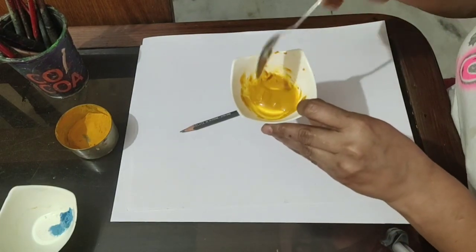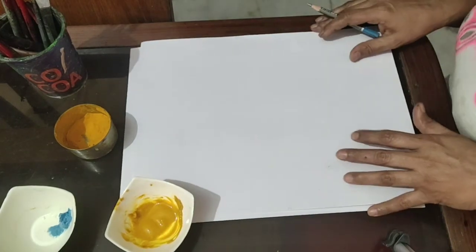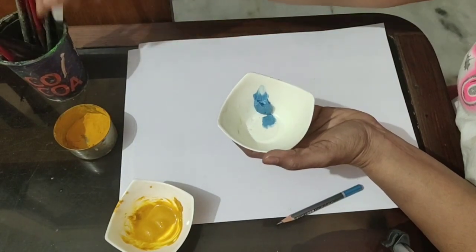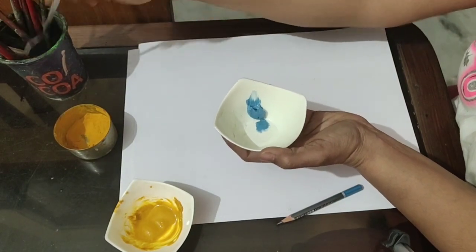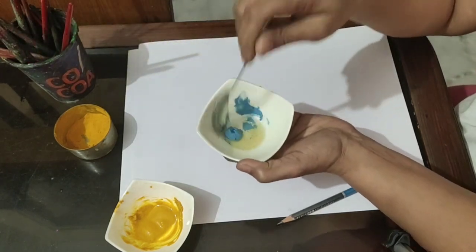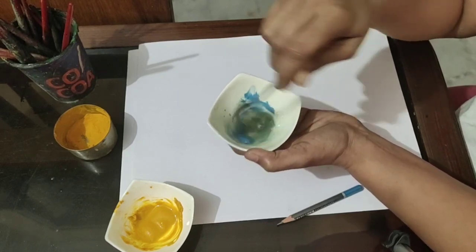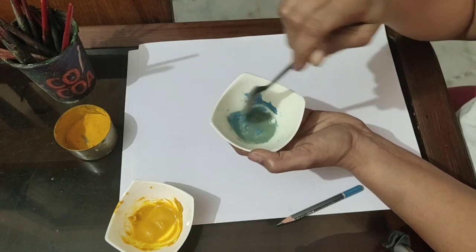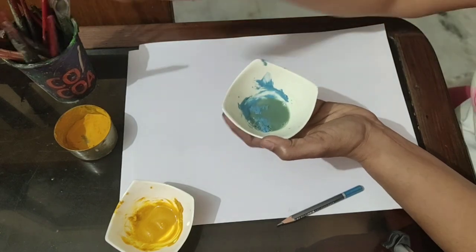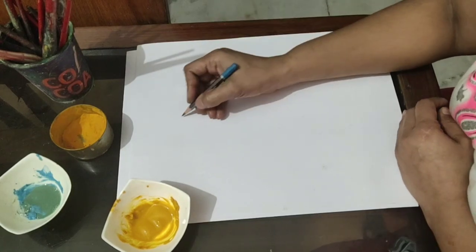Mix it well. Now draw a desired design, but before that I will tell you one more thing — you have to make one more paste of soap. Any soap. I have taken Drin, but you can take any liquid soap also, or any soap which you are using for cleaning utensils.